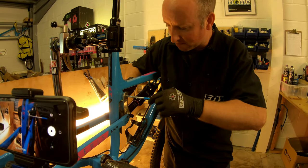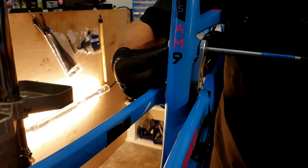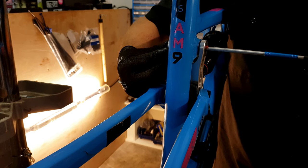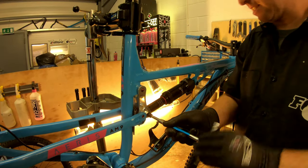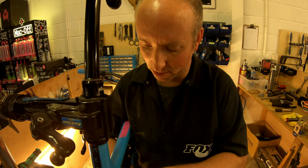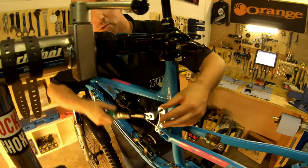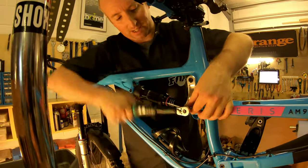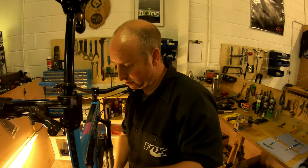From the drive side it's going to be anti-clockwise to get the threads to catch and start to bring the axle in. Just as it's starting to nip up, hold there and come back with the torque wrench and do them up to the correct torque. We're going to nip up the main axle bolts so they're snug in the bearings, then it's just the case of going to the locking side and doing those up to 7 Nm. Then we can have a double check of the shock bolts, which are also 7 Nm.